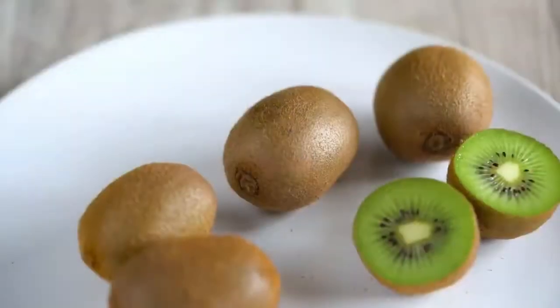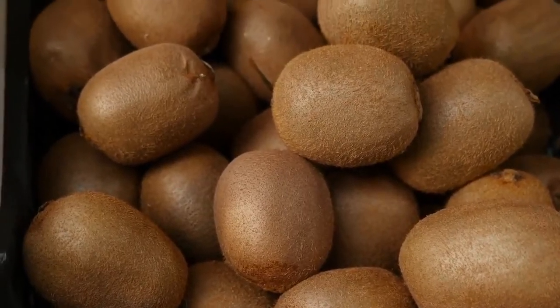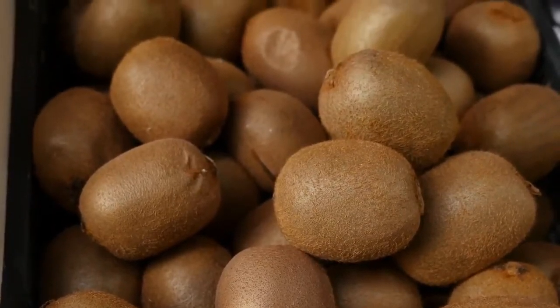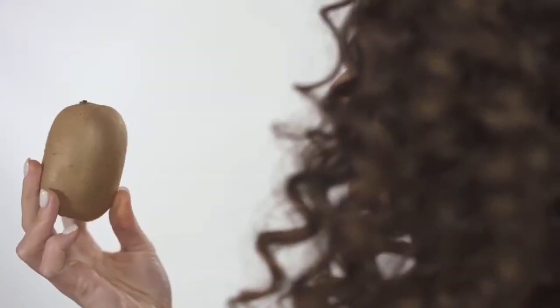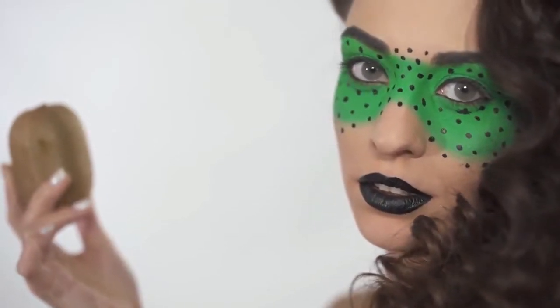Kiwi. The skin of the kiwi should be free from bruises. Softly press on the kiwi and if it gives slightly, it is ripe. If you are able to push into the fruit and it has a mushy feel, then it is no longer good.